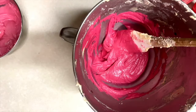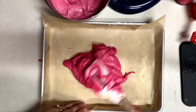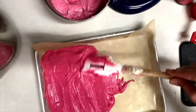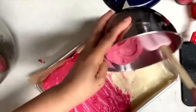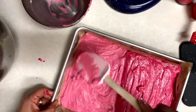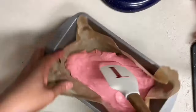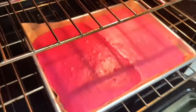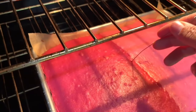I am going to pour the batter into my baking sheets. In this baking tray I am going to put two different colors. Just try to level the batter so they bake evenly. I will bake them for 12 to 15 minutes until the center springs back when you carefully touch it. You can also test them using a toothpick. I think these cake cookies are ready!